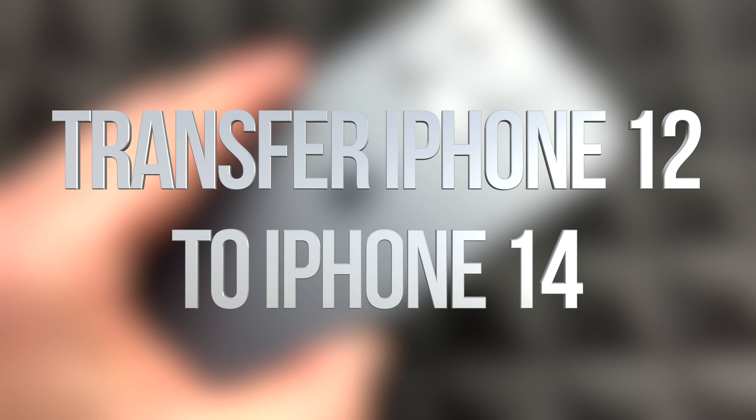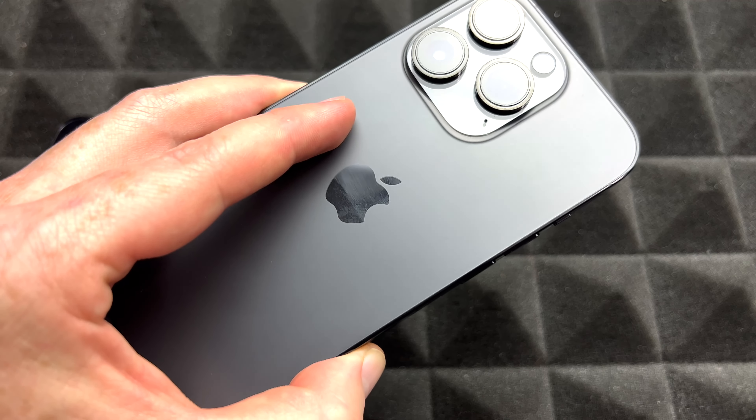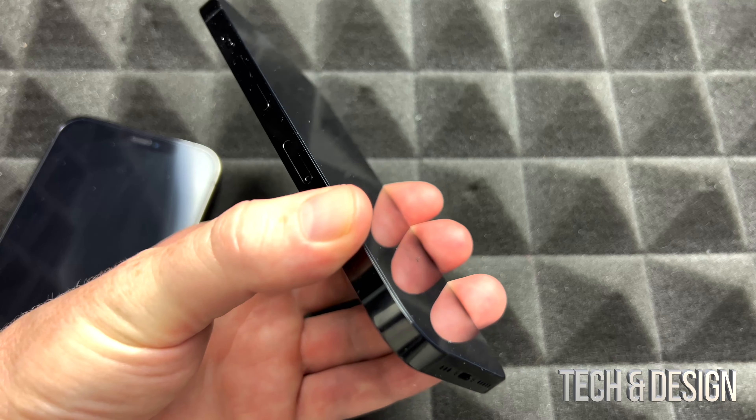Hey guys, in today's video we're going to be setting up your iPhone. It doesn't really matter which one you got, which color you got, or even which model you got — it's going to be the exact same instructions for all of them. So let's get started.